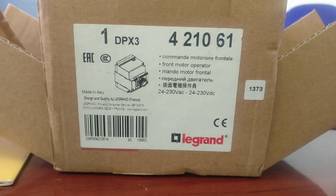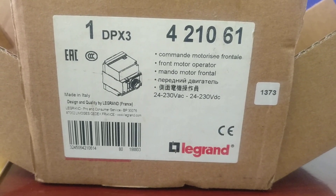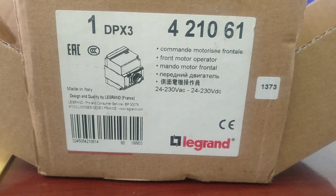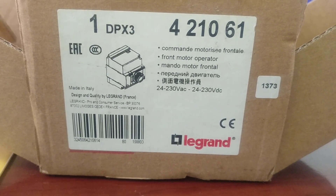This is the DPX3 Legrand MEC, model number 421061, motor mechanism for the front operated. This will be used for the MCCB up to the frame size of DPX3.